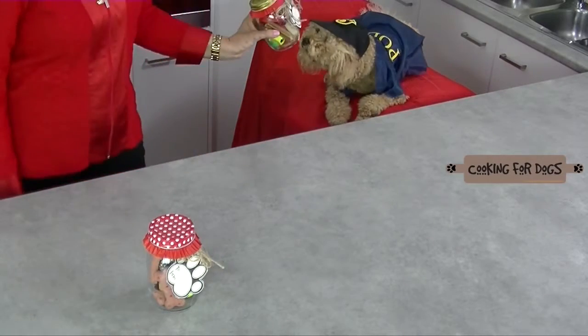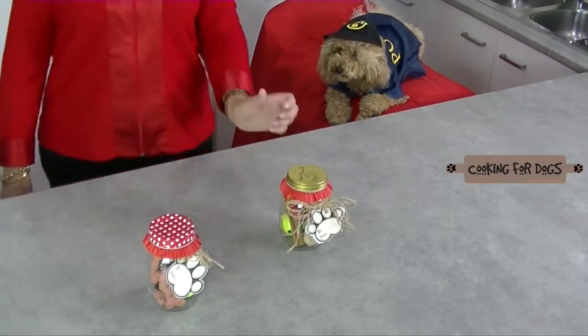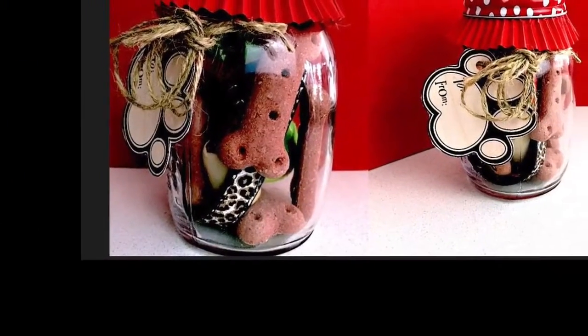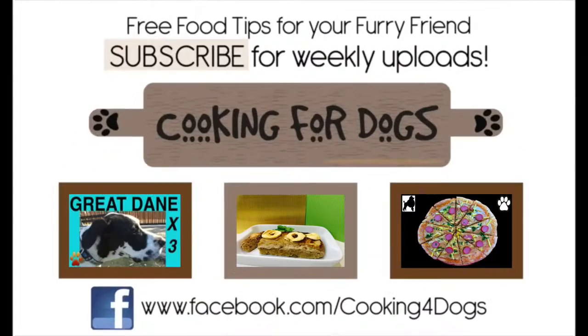Thanks for watching this week. Make sure you share this video with other dog-loving friends — it's really awesome to see them something fun like this that they can do. Like us on Facebook, check us out on Twitter and Instagram. If you're not a regular subscriber, hit the subscribe button on the end screen. You'll be kept up to date with our weekly uploads. But above all, have a fabulous week and until next time, bon appétit.